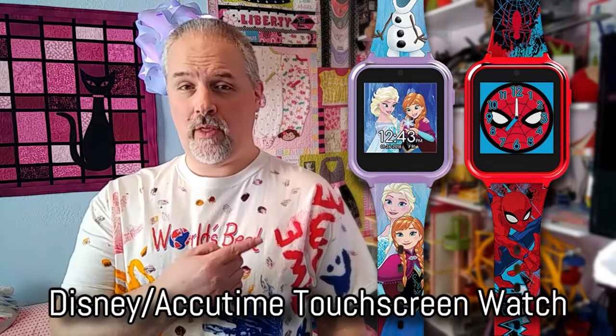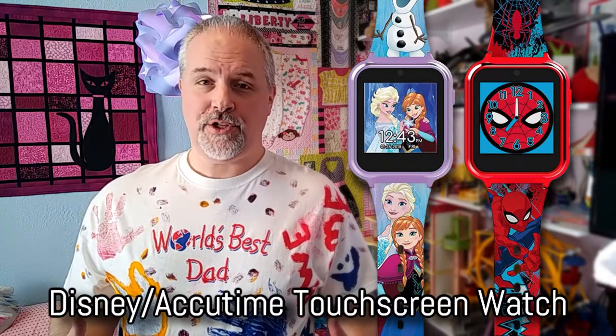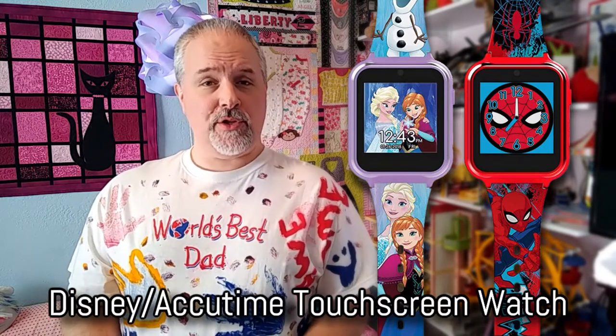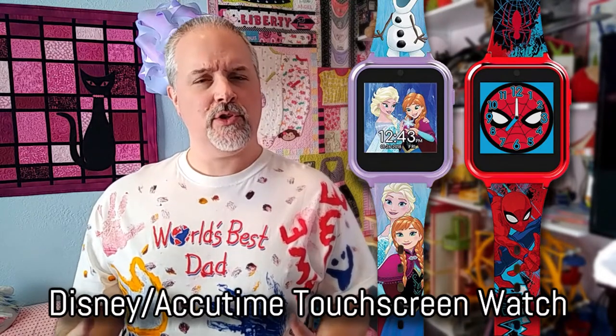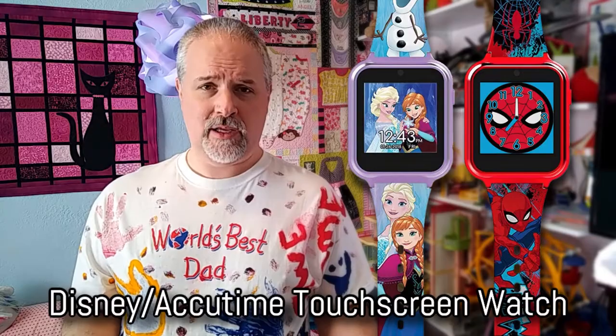If you're like me and your kid just got one of these cool Disney or Marvel AccuTime watches, and if your watch did not come with instructions the way ours didn't, you might be asking yourself one of the same questions that we were: is it possible to transfer our pictures and videos off of the watch onto a PC or Mac? The answer is yes.